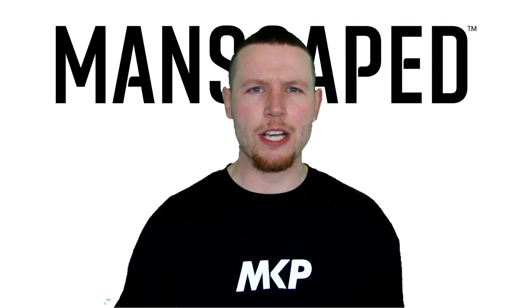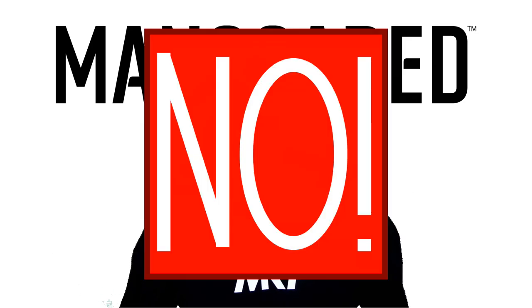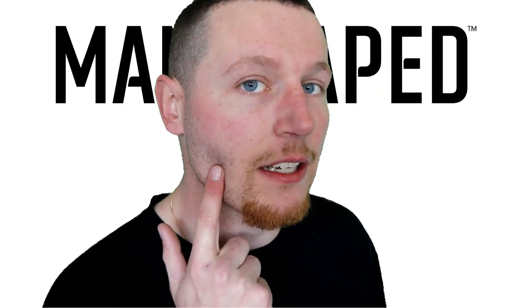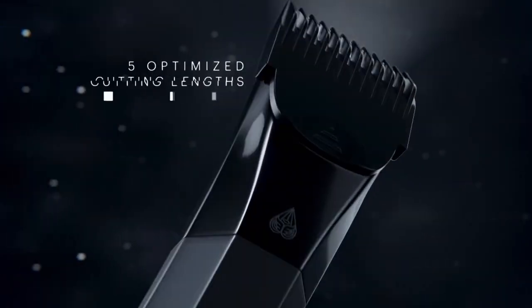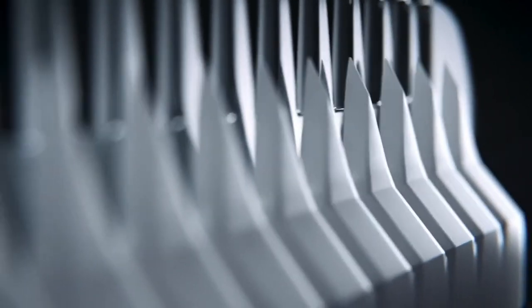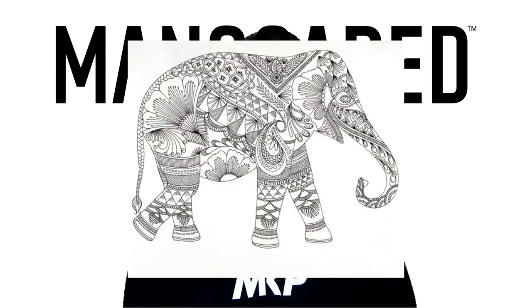For those wondering, is it a tool just for the downstairs area? No, it's actually good for your entire body, including your face. And if that length is too short for you, there are four different trimmer guard options, which means four different lengths — which means if you really wanted to, you could probably even draw a picture.